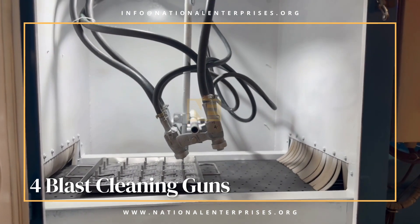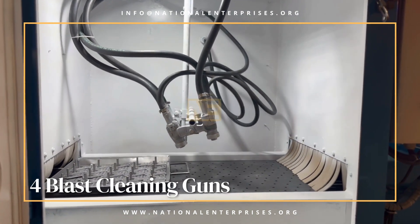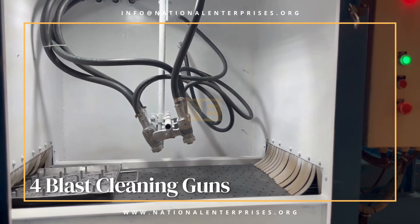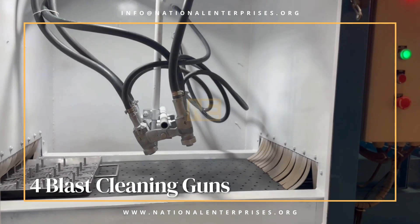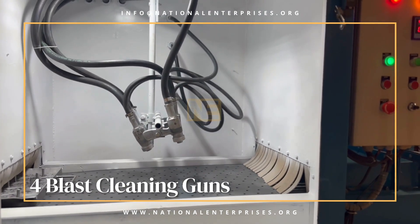Rubber curtains are provided at the inlet and outlet of the cabinet to avoid abrasive spillage. Nozzle reciprocation is controlled by a speed control valve and adjusted by limit switches.